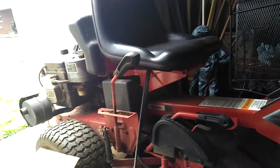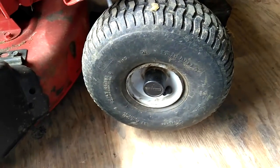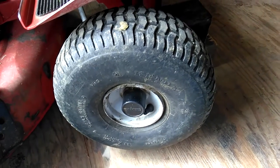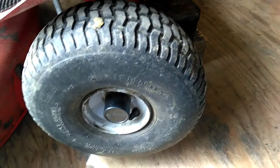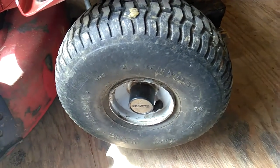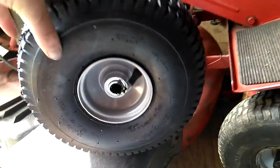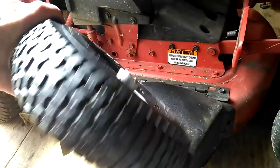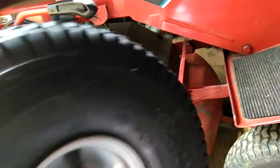Hello everybody. Today we have a real simple project working on the Series 18 Snapper, getting it ready for spring. These tires are dry rotted and don't hold air anymore, so I'm going to replace them. By the time you drive out somewhere and pay someone to dismount these tires and put tubes in them and all that fun stuff — right here is a brand new tire and wheel, $45.95 shipped to the house, brand new mounted ready to go. I'm going ahead and replacing both of these.